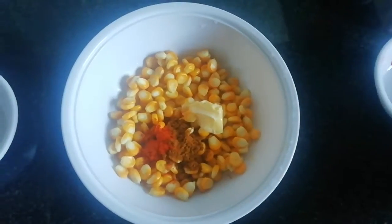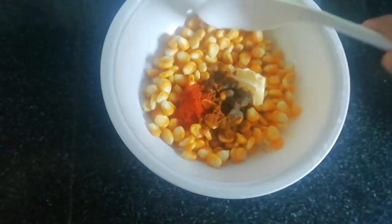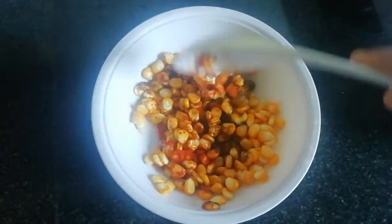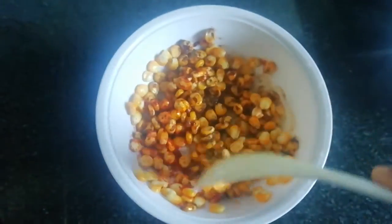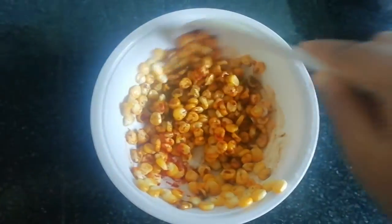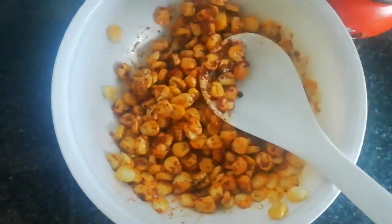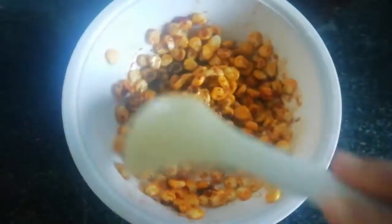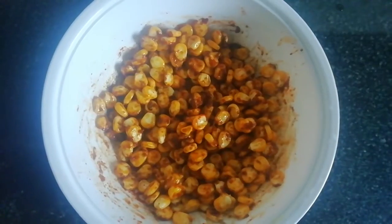Add a little pepper, add the butter and mix it. Let's add some bread. It is ready for the Masala Khan.